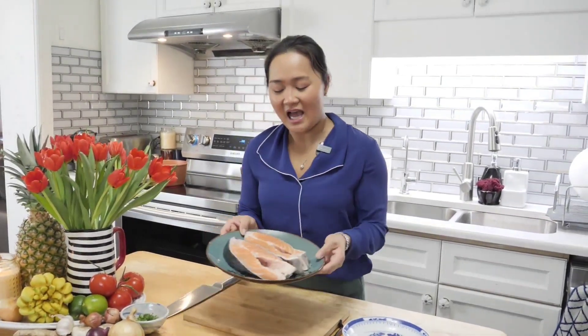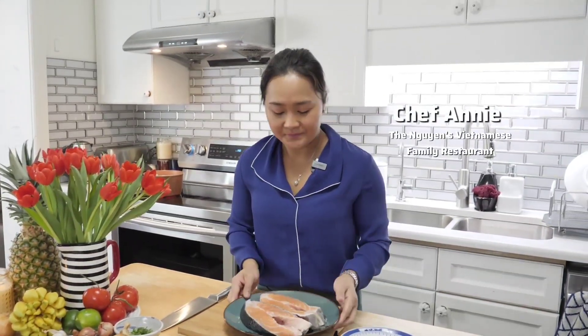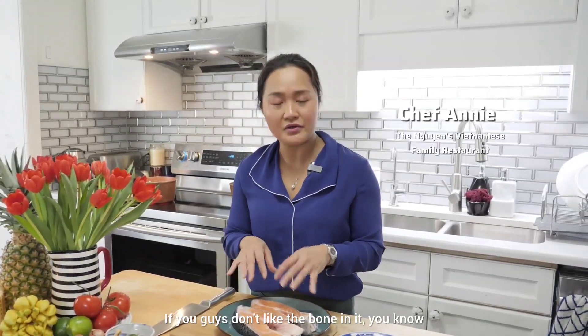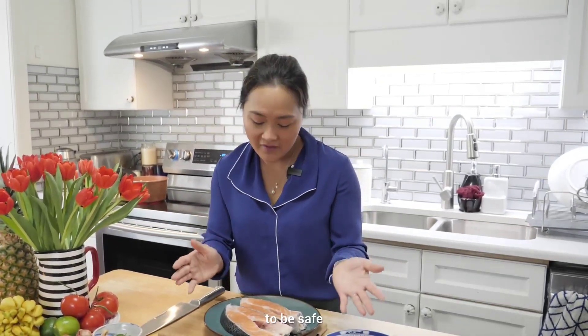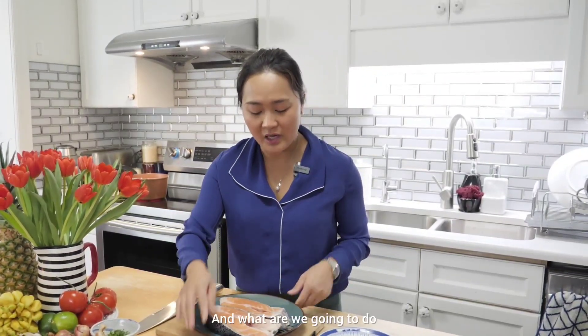Let's get cooking. I have two pieces of salmon right now. I don't mind dealing with the bone, but if you don't like bone-in fish, you can buy the fillet — the one where they've already removed the bone for you. I have these two pieces right here.